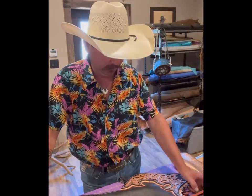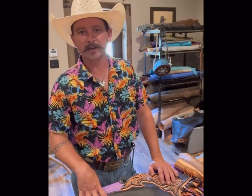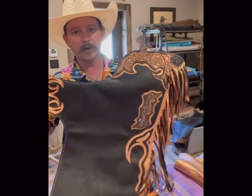Hey everybody, my name is Tyler with Curtill Leatherworks out of Curtis, Nebraska. Today we're going to go through the process I use for building a pair of rodeo chaps. I've already built and finished one of the legs so you can see where we're headed with this.